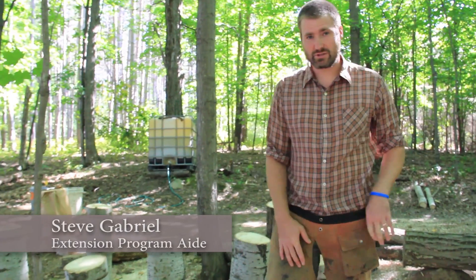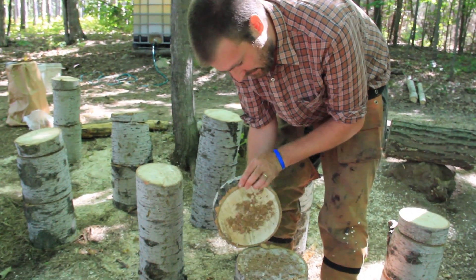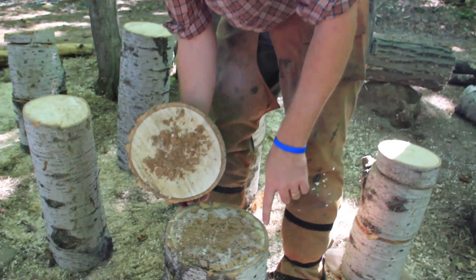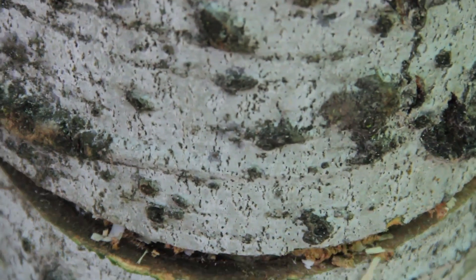Here's a log that was inoculated just a few days ago. If we peel this back, you can see the mycelium — this white stuff that looks like mold but it's actually the mycelium of the oyster mushroom. It's starting to grow through the sawdust and into the wood, both on the bottom and the top, happening on each of the layers as we go down. Normally we just cover this with a bag for that first year.